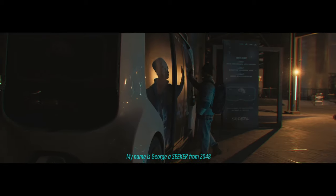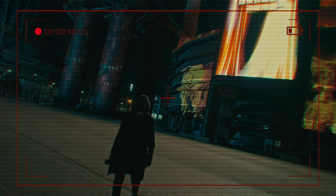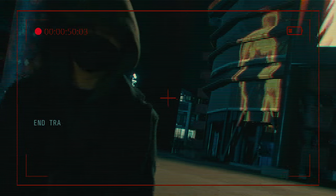My name is George, a Seeker from 2048. If you hear this message, it means we need your help. Please like and subscribe. End transmission.